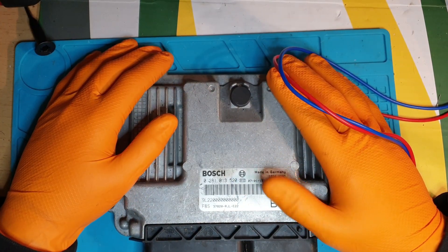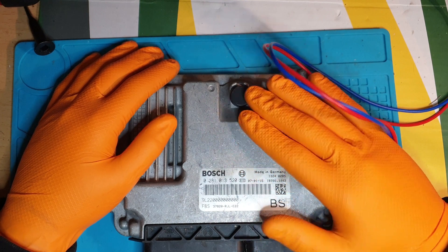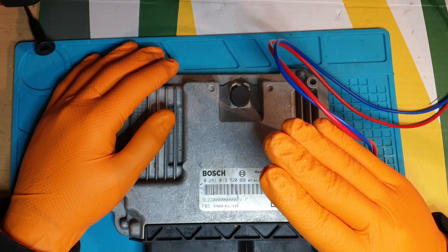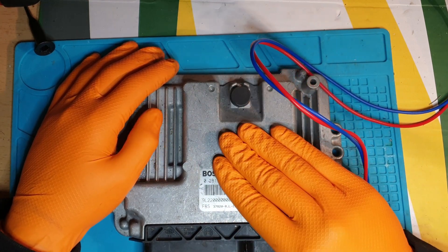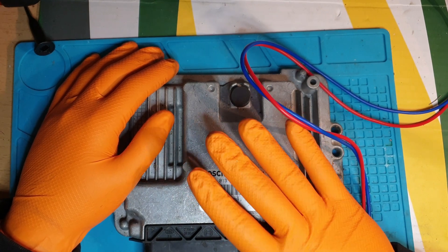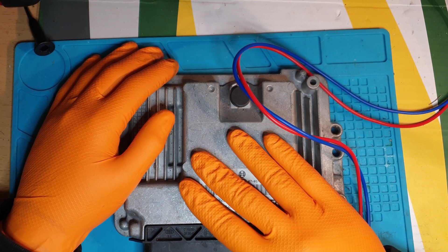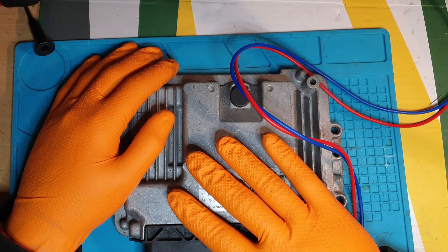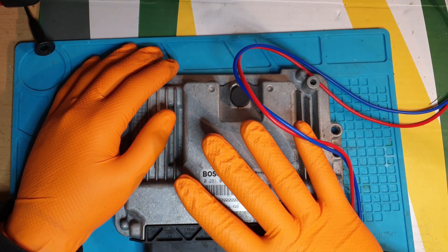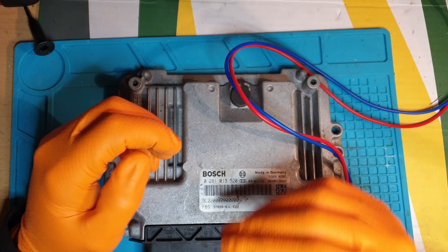What happened is they suspected the ECU was faulty and couldn't communicate with it, so this particular company took the ECU off and tried to power it up on the bench. This is a 12 volt ECU and they tried to pair it up with a boost pack — however they used a 24 volt power pack which charges at around 28 to 30 volts. Not only did they try to power this up with just over 28 volts, they also tried pairing up through the CAN lines.